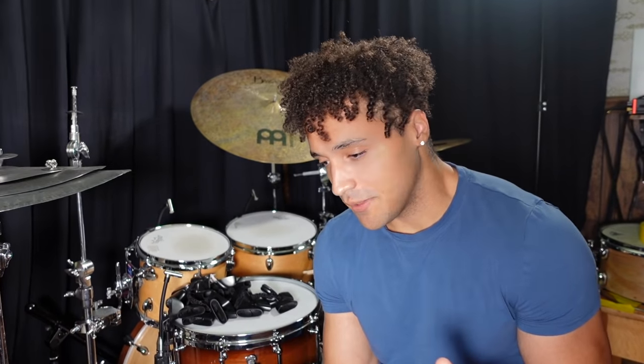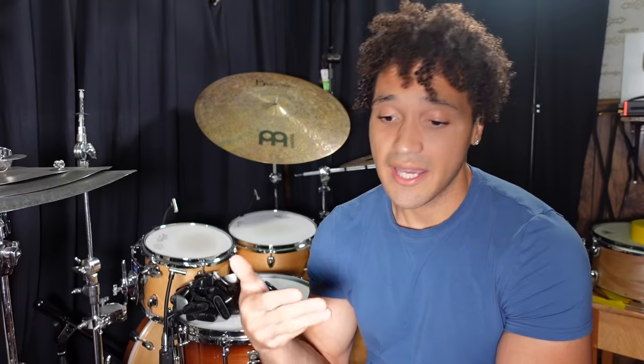I know that sounds ridiculous, but it doesn't actually have to be a cup. It could be a splash cymbal, a cowbell, and some other things we're going to get into in this video. Alright, let's get into it.